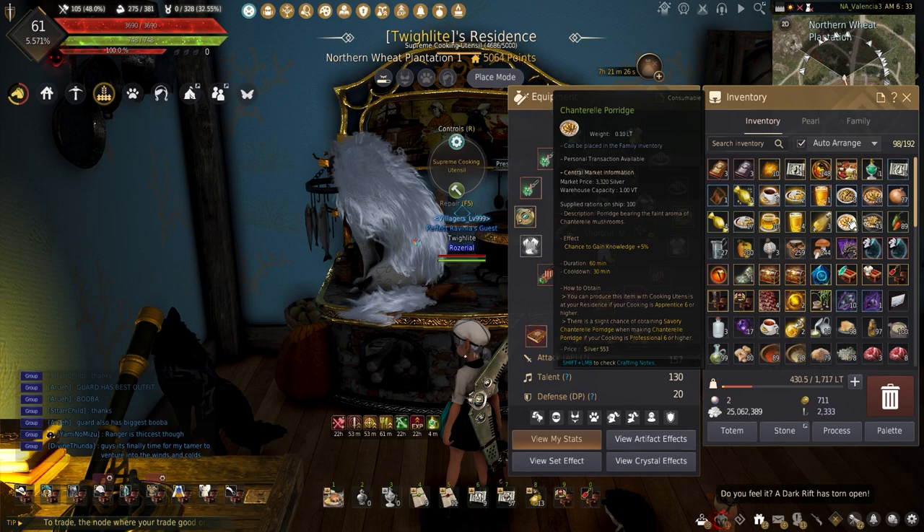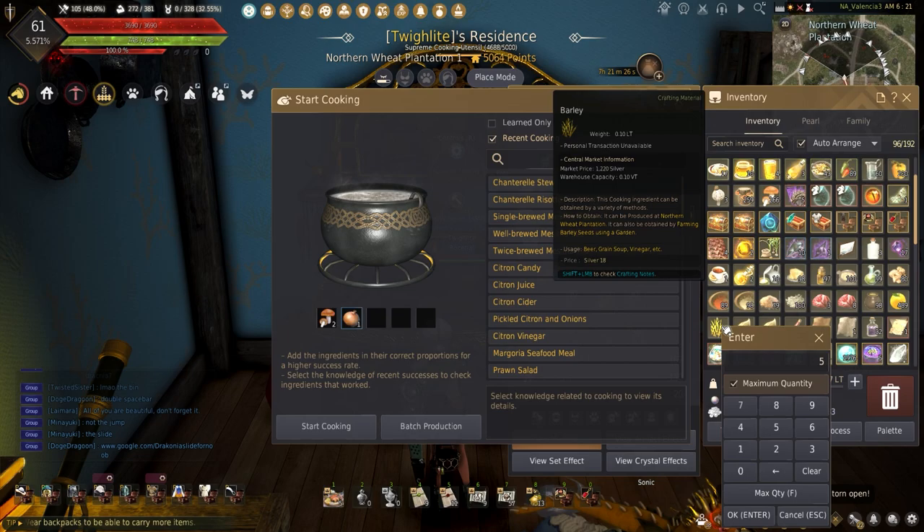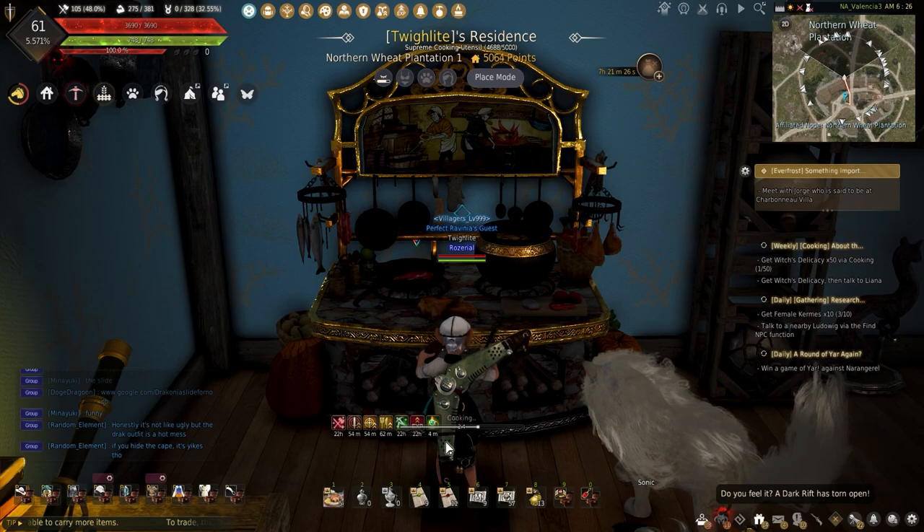The Chanterelle Mushroom Porridge is another mushroom dish, but this increases knowledge acquisition chance plus 5%. Making the porridge needs 2 Chanterelle, 5 grain, 1 onion, 2 salt, and 3 mineral water.